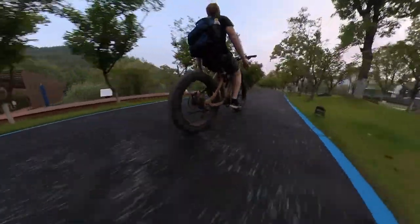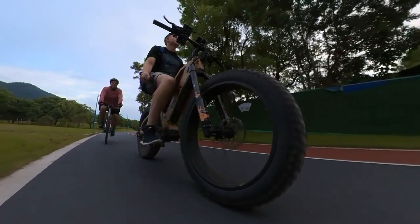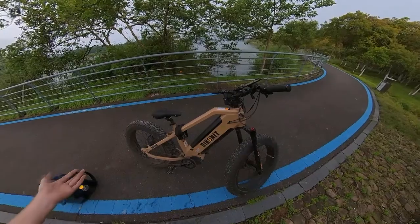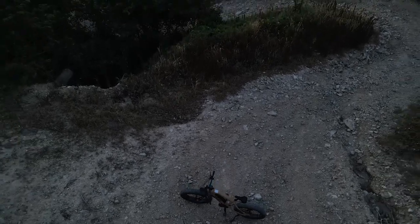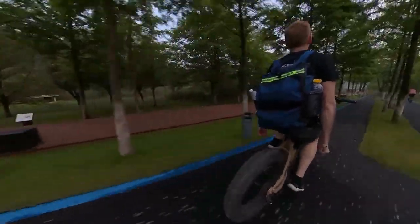Other than that, the motor's been doing great and I've had no issues. The brakes have been amazing. The only maintenance I've done in 900 miles — which I need to do again — is oil the chain. That's pretty much it. The Bike On It MD750 is an amazing ride. I think this is a really great system, really great motor.